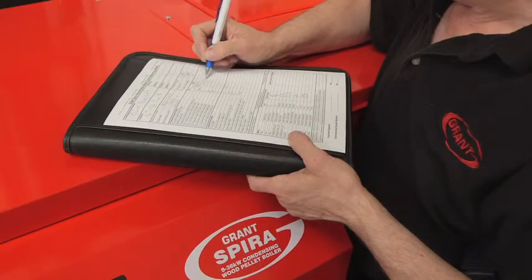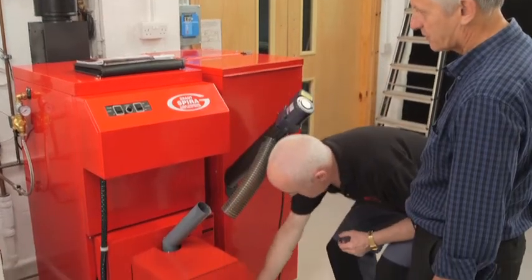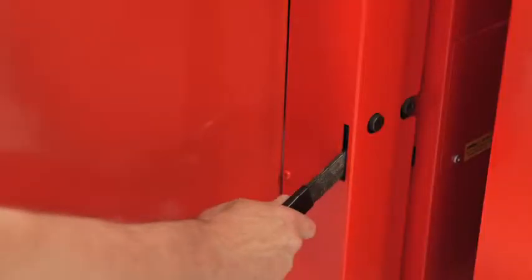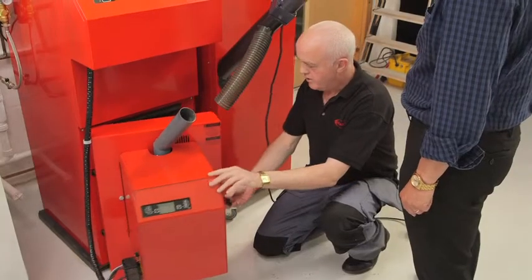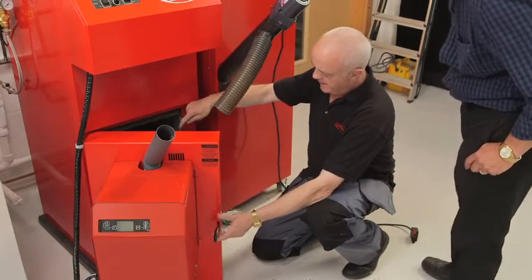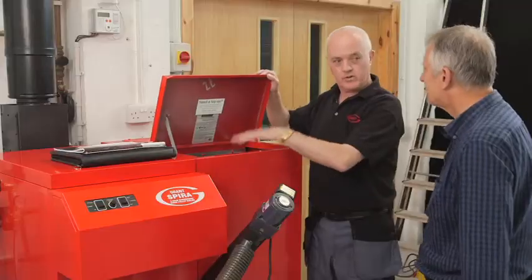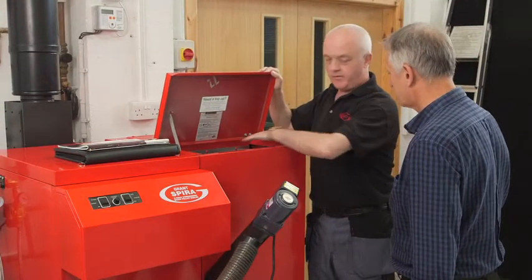When you've filled in the commissioning form, give the customer a copy. Explain all of the controls and show them the routine for removing the ash. Run quickly through the emptying process with them and make sure you tell the customer to always switch the boiler off and wait for it to cool down before they open the combustion chamber door. Before you go, remind your customer that it's really important to use the right grade of pellet and to keep the hopper topped up.